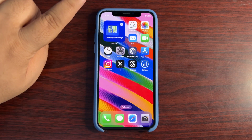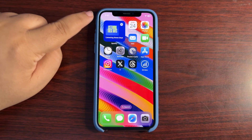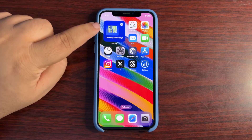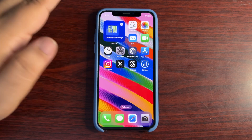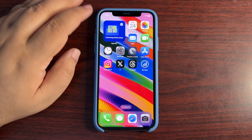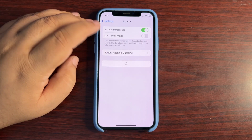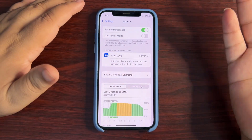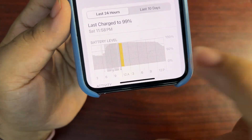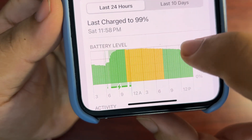In that video I also said I'm going to test the battery draining — I turned on low power mode and watched how things went. Here are the results. I'll go to Settings, go to Battery, and wait for a while. This graph says it all.